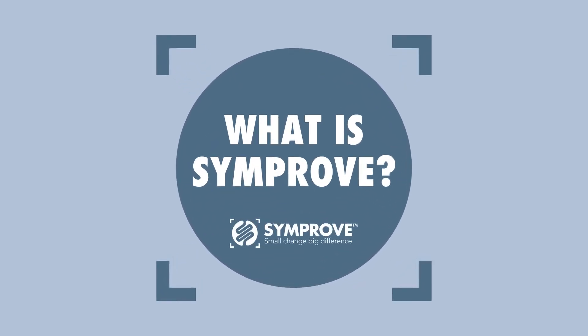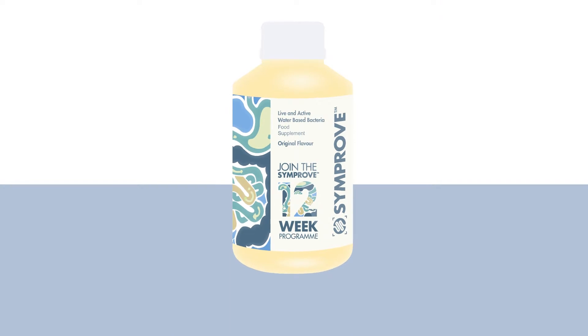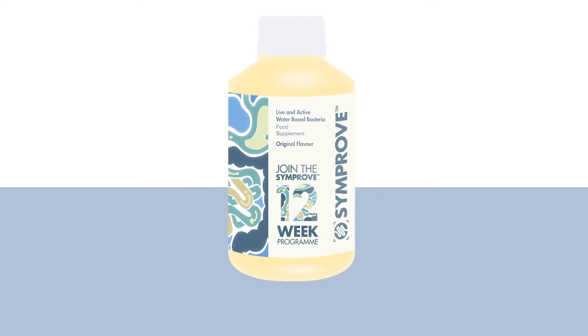What is Simprove? Simprove is a unique water-based formulation containing four strains of live and activated bacteria, which are delivered to the gut to support the microbiome.